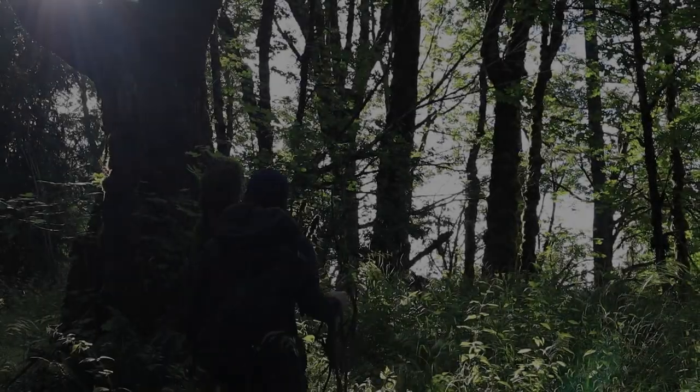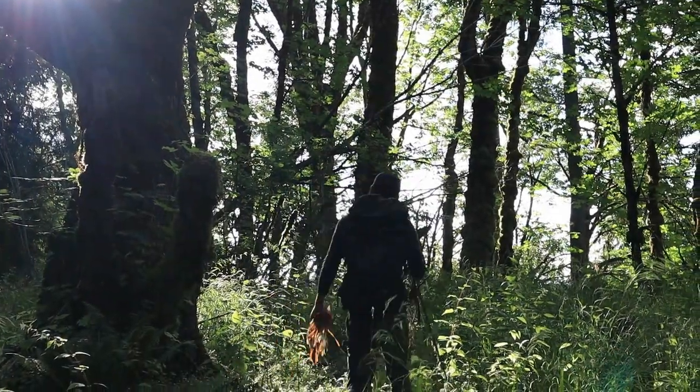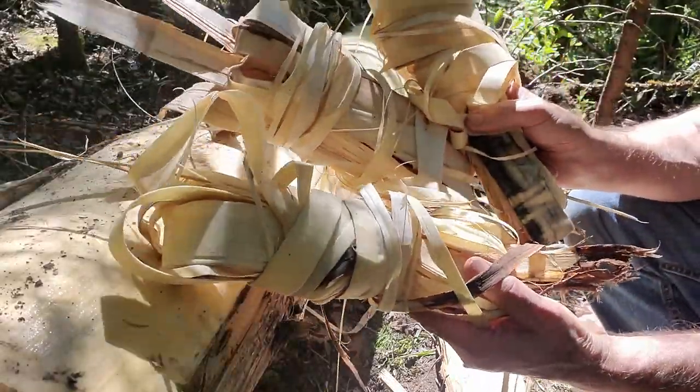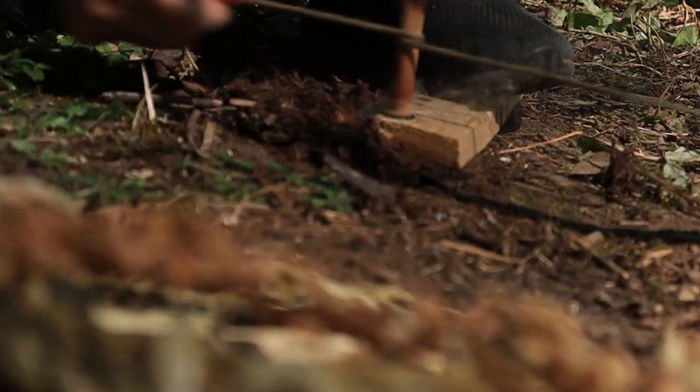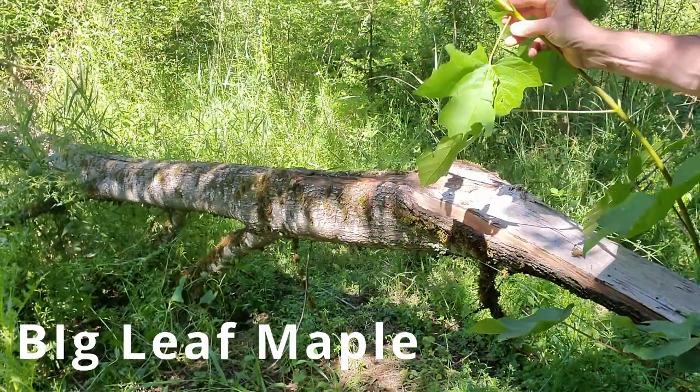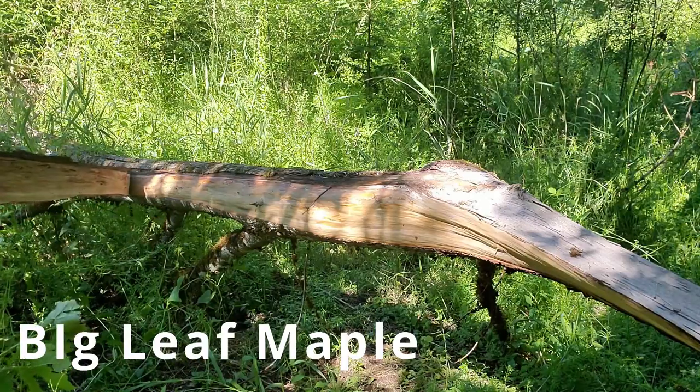Hey, I'm Luke. This is Wilderness Strong. We consider natural cordage an essential element for wilderness survival and being able to thrive out in the wild. So how about natural cordage for bow and drill? Let's dive in right now and compare some natural fibers to see which one comes out on top.